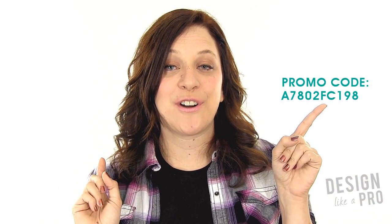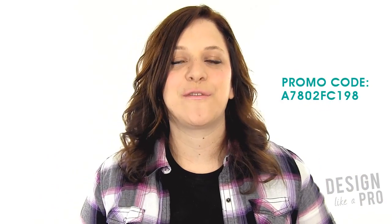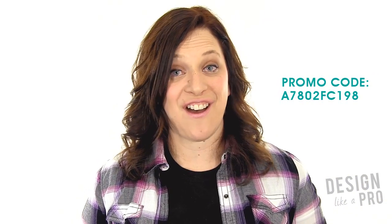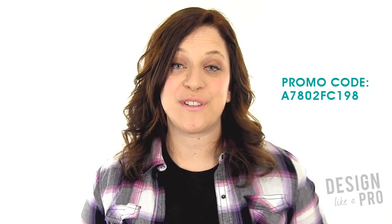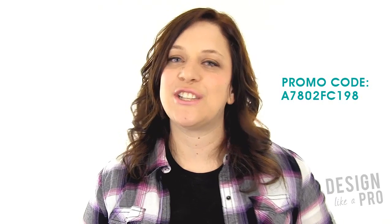And I have one more surprise for you. If you head over and use this code, you can sign up at the site and have your first month at 25% off. Because I do have other courses over there, and I'm releasing content every month in print design.